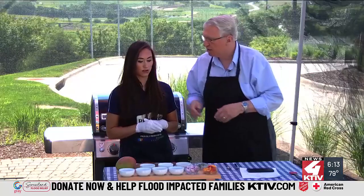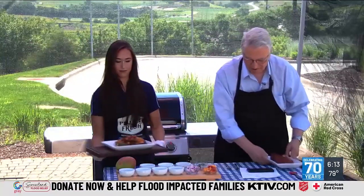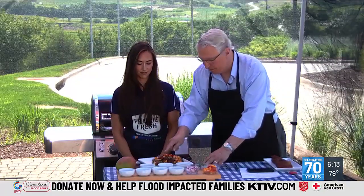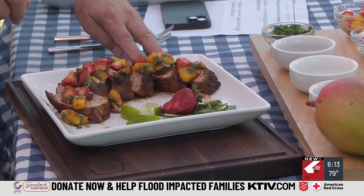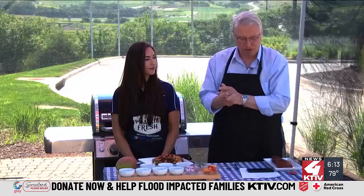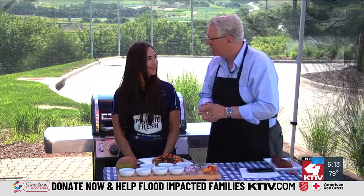Let's take a look at the finished product. It looks particularly delicious — look at that! Strawberries, mango, little onion, lime. You can flavor this hot or a little bit cooler if you want. Make sure you look for the recipe at our website at KTIV.com. It's spicy jerk pork with strawberry mango salsa. Blake Henley from Seaboard Tryon Foods, thanks for the recipe.